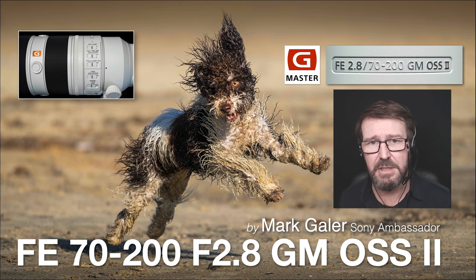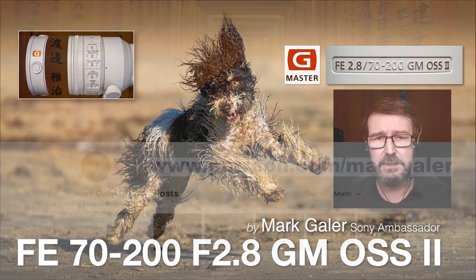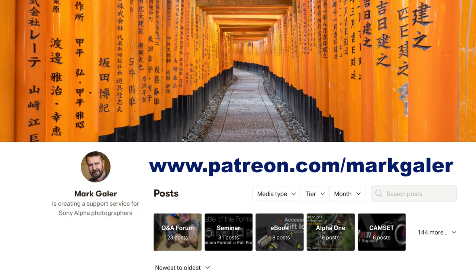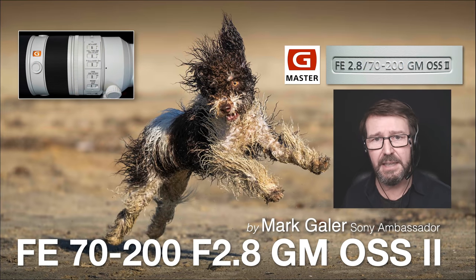If you've enjoyed the information, give me a thumbs up and subscribe. If you're wanting support with your new Sony camera, I offer support via patreon.com/MarkGaylor. For a $10 subscription, you can download an eBook of your choice for your specific camera, access Q&A forums, and I also share raw images from many of my lens and camera reviews. I'm Mark Gaylor, Sony Imaging Ambassador.